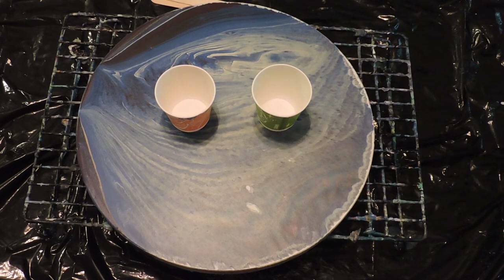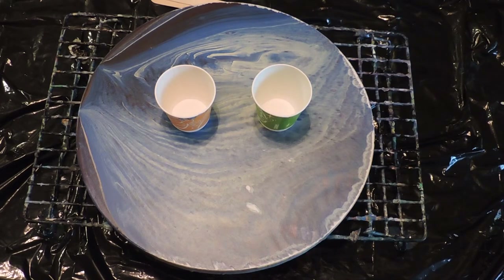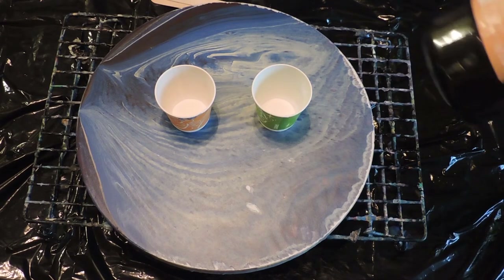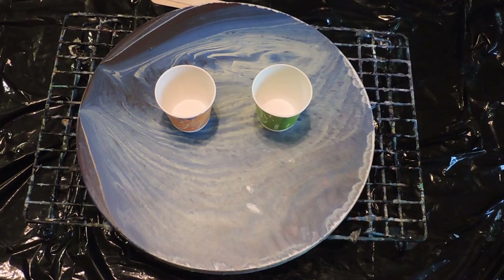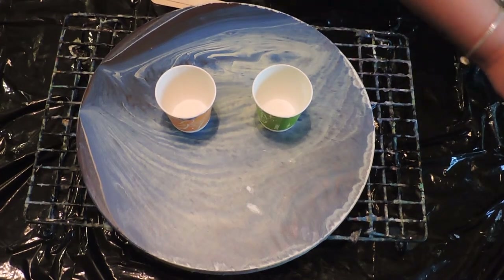Hey guys, welcome back to Creative Mom Studio! Today I am going to do a dirty pour of the colors red, white, and black. I'm using the Artist Loft Flow Acrylic. I'm trying to make it Mickey Mouse themed and I'm kind of experimenting because I wanted to make tiles, so I'm gonna give it a go.